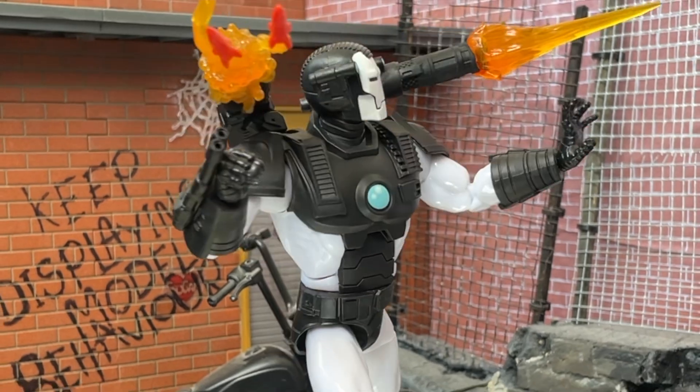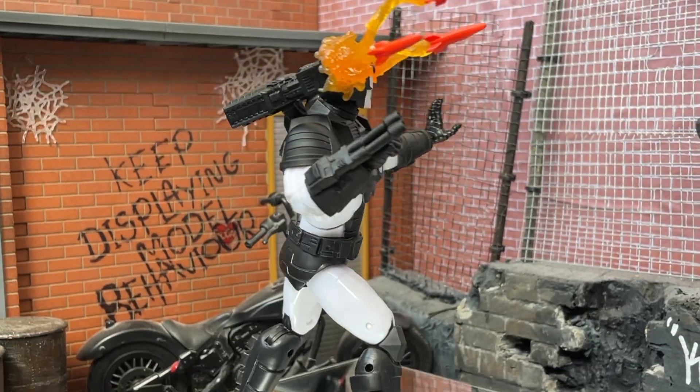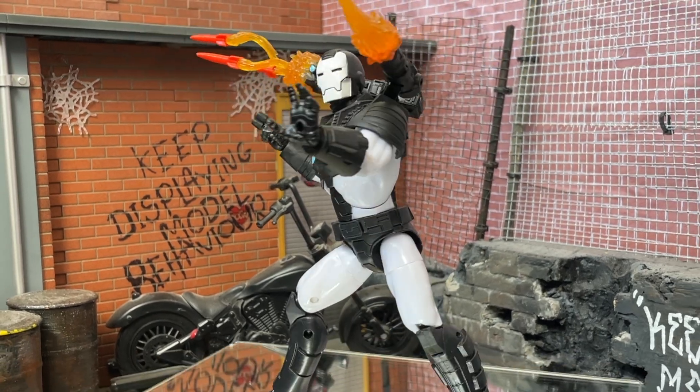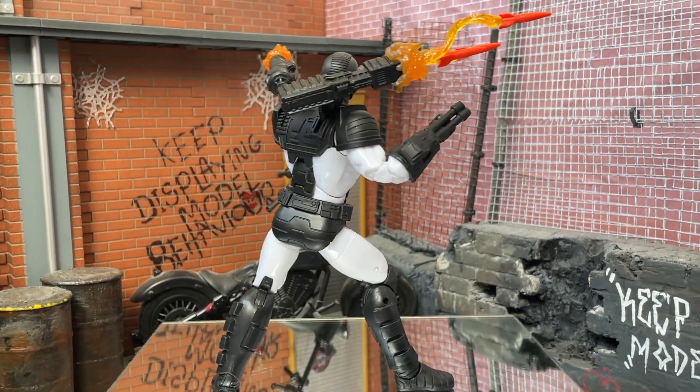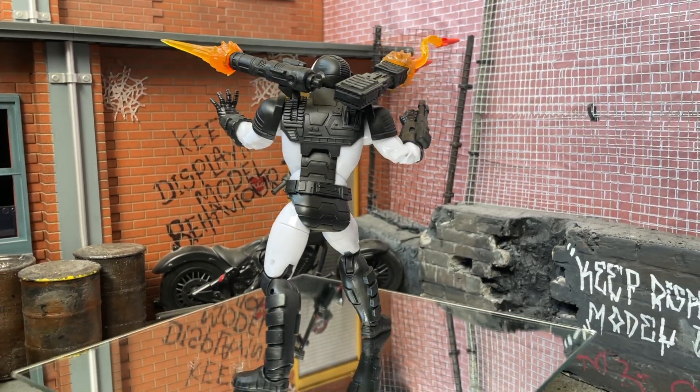Basic bottom line spoiler for this review: he's really really good if you don't have the deluxe. If you have the deluxe, it's kind of surplus to requirements. But as a standalone figure just on his own, I really really dig this, just like I dug the deluxe when he came out two years ago.